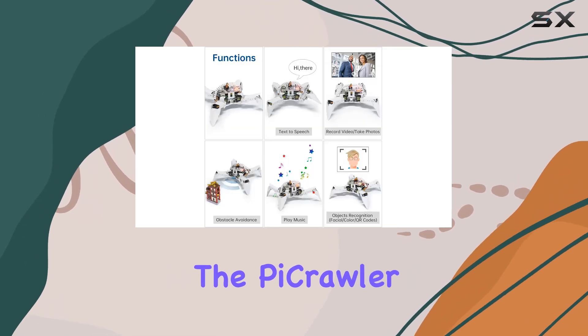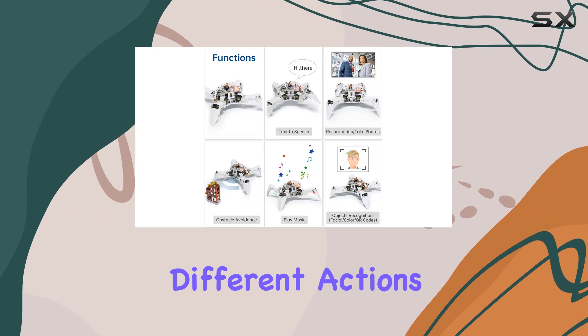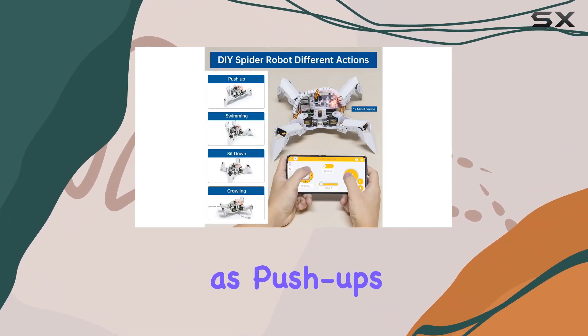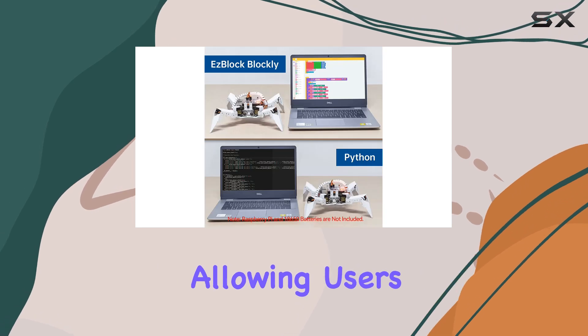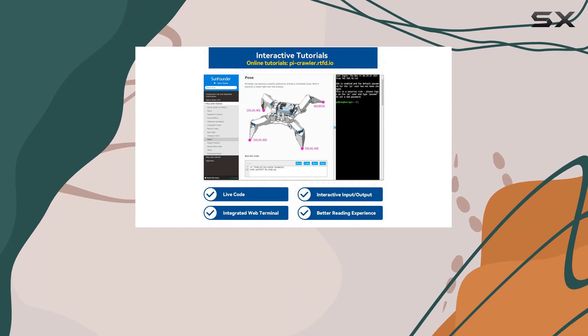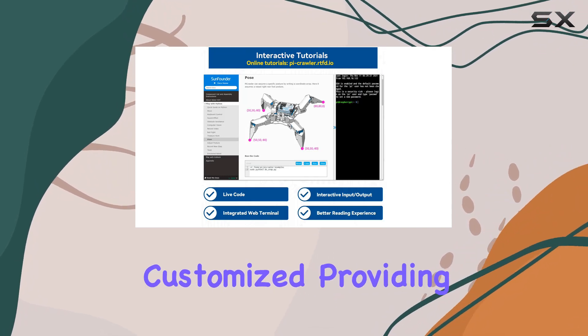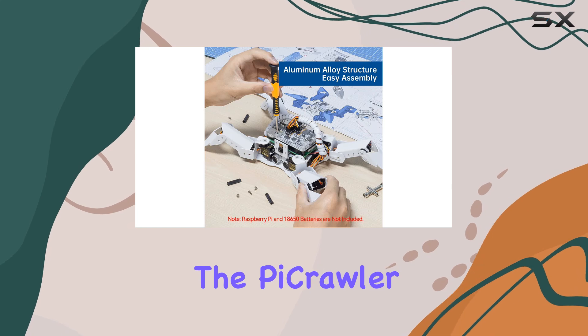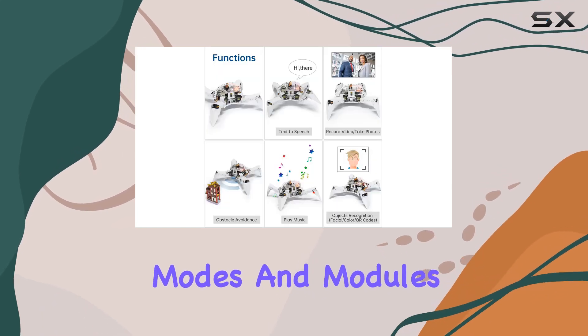One of the standout features of the PiCrawler is its versatility in programming different actions. It comes with 13 pre-programmed examples such as push-ups, twists, and waves, allowing users to see immediate results from their programming efforts. Moreover, these actions can be fully customized, providing endless possibilities for creativity and learning.